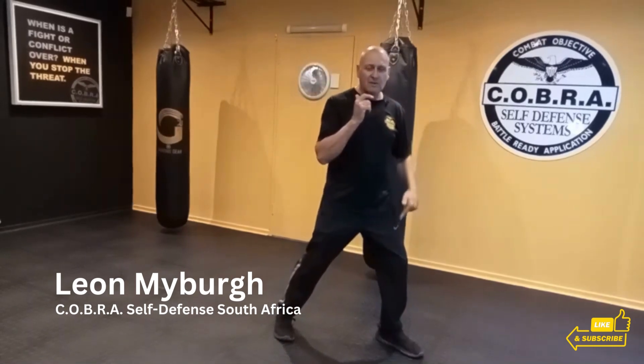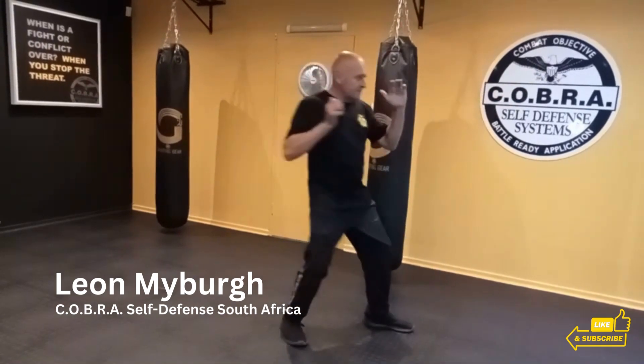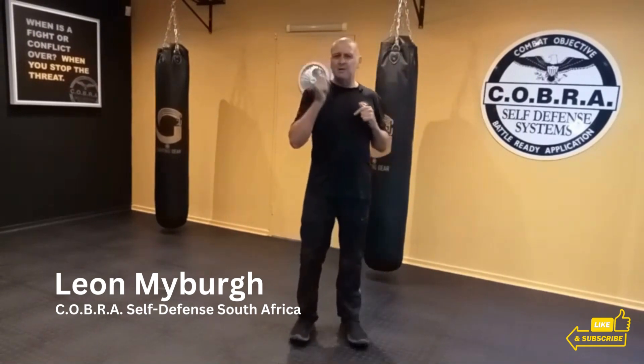When you strike, take a little step forward with your front foot while you're pushing with the back hip. That stepping forward gives you a little bit more extra power.